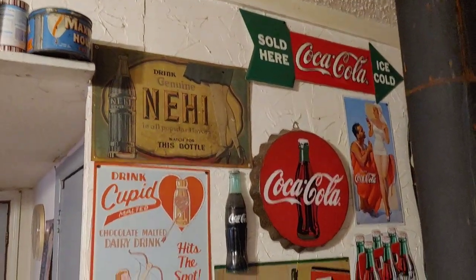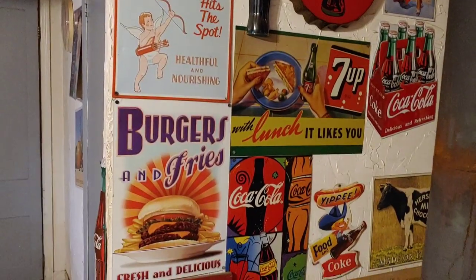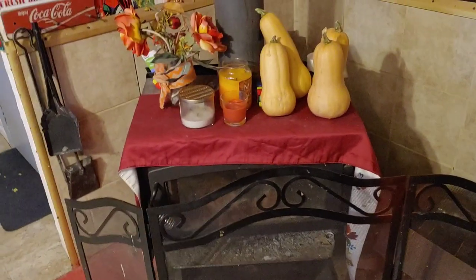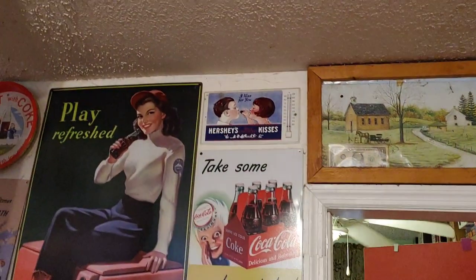Y'all can see all my hoard. Mariah put decoration up there for her fall decoration — she likes that. That's our wood-burning stove. A couple more signs. There's a little Hershey sign up there.